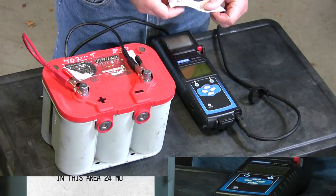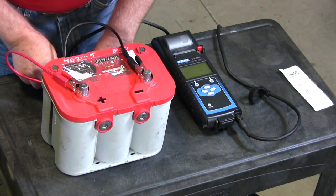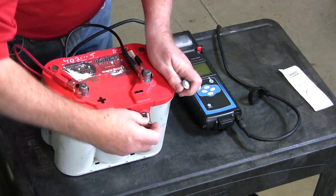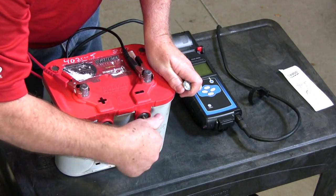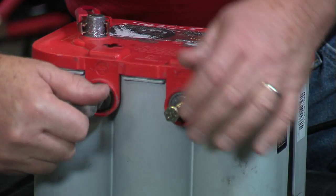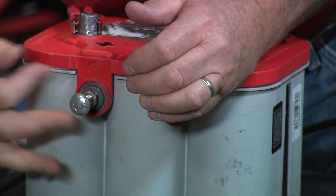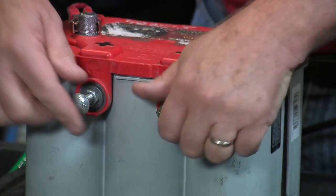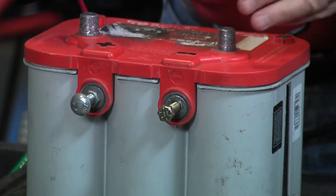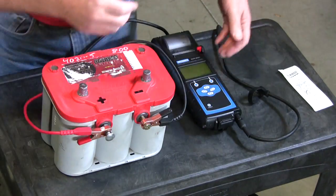However, this happens to be a side post application for the vehicle they're going to install it in. So let's go ahead and install some adapters — specifically, let's install the wrong adapters. These are carbon steel. We use carbon steel and stainless steel because of their mechanical strength and corrosion resistance. Now I've got these in nice and firm. You just saw the test done on the lead posts; let's retest right here on the steel bolts.